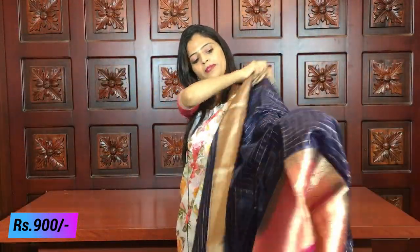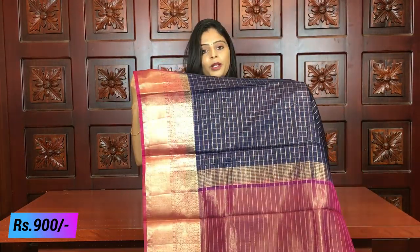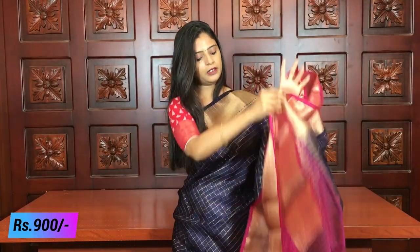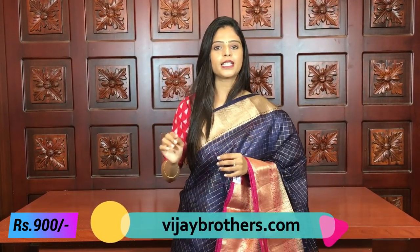Blue and pink — this is also one more dark color combination. It is completely the same design with no difference at all — just the color combination is different. The pallu is kaddi style and the blouse is a pink blouse. The price is ₹900. You can select this and send a screenshot to our WhatsApp number mentioned in the description.